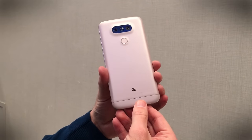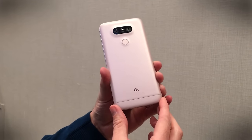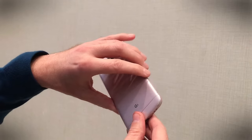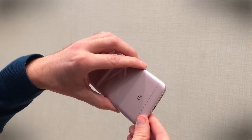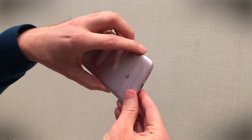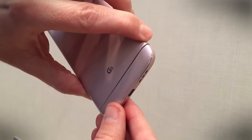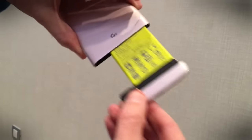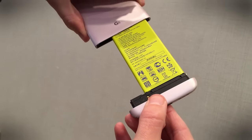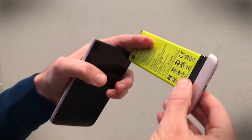We all know modular phones are coming at some point — Google's working on them, we've seen them from Fairphone — but LG has got the LG G5, and it is a true modular phone, just as the rumors were telling us. It has a magic slot. This little button at the side here, you push that and the module at the bottom separates by about a millimeter. You give it a tug and out comes a very big battery and a modular stick at the bottom.